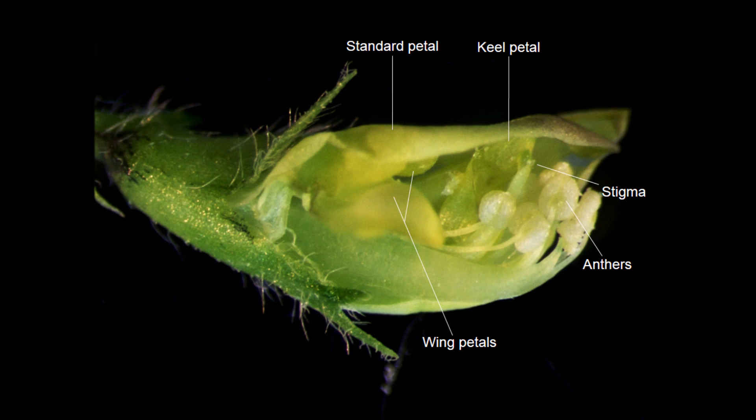In the absence of any intervention, the anthers grow closer to the stigma upon maturity, rupture, and deposit pollen grains on the surface of the stigma, which results in self-pollination. This flower is suitable to use as a female in a genetic cross because the pollen has not yet matured, and thus self-pollination has not yet happened.